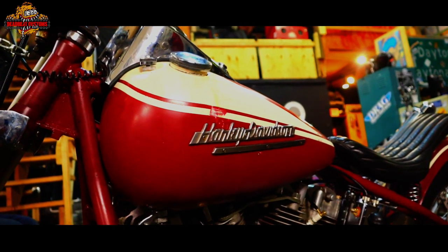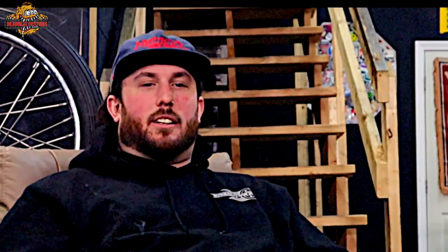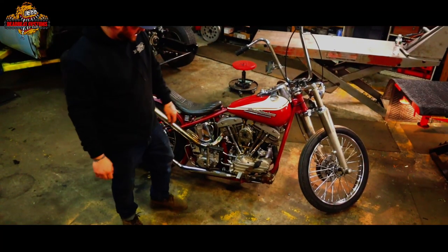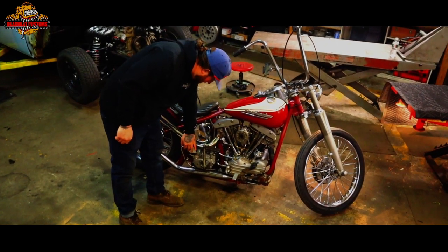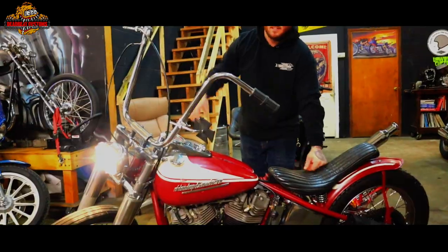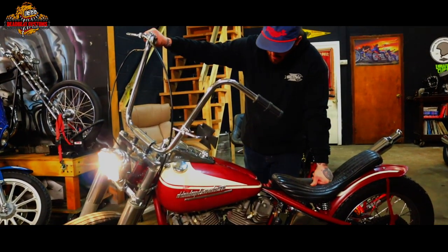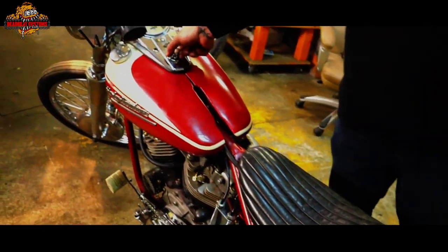My buddy got the front end so we pieced that all together out of piles. It was too cool — a little spring here, spring there, and before you know it, bolted it on. I think my favorite part of the bike is the front wheel I got from my buddy Ethan. It's actually laced with a cross-two pattern, and I've been lacing and truing wheels for whatever five, six years now. It actually pops a lot. You gotta love it.